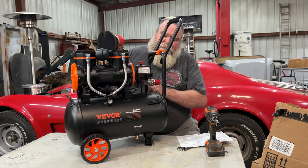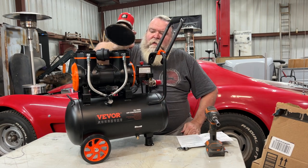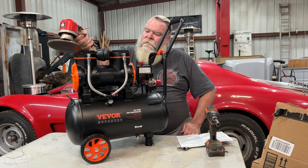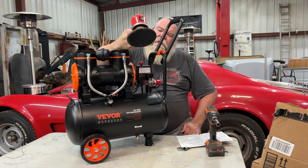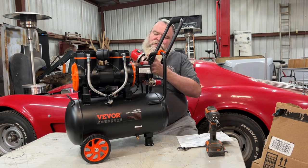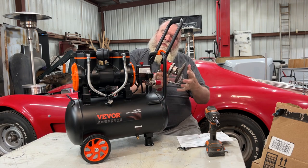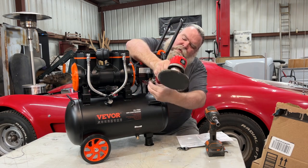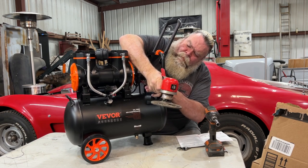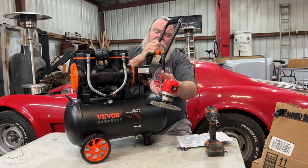Now, anybody that works in a body shop will know this is an Ingersoll Rand. It's warm but it's not even really hot. Most everybody will know that this is an Ingersoll Rand DA sander — DA stands for dual action. You've got a weight that swings around and causes this to go back and forth, and that really helps with sanding when you're doing all sorts of areas. Okay, the compressor is on. Let's see what it'll do.